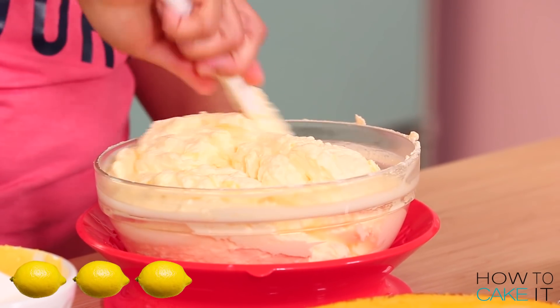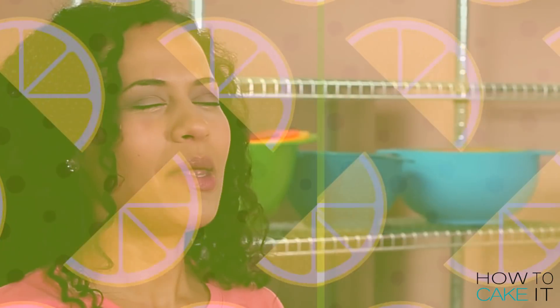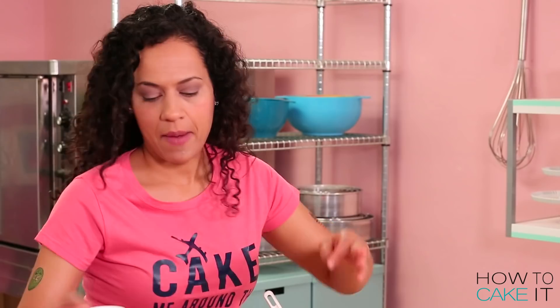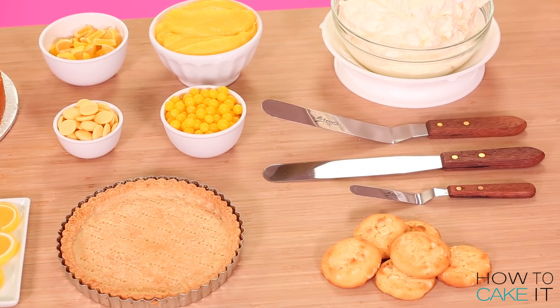You can go super lemony, middle range lemon, or light lemon — it's really up to you. I'm moving my cake elements out of the way because there's one more element I need before I start to assemble this cake, and that is lemon meringue cookies.